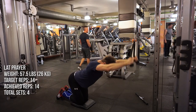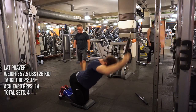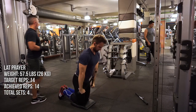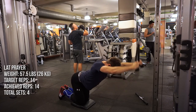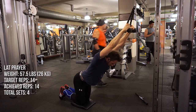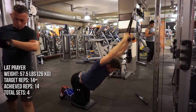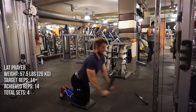As an advanced lifter — three, four, five years of intelligent training — you'll probably notice there are weak points in your physique that you now need to focus on. These weak points require a lot more volume and more clever training because some things just grow regardless of what you do, while other muscle groups lag behind regardless. You really need to find new techniques, keep learning, and program your workouts in a way to address those weak points.